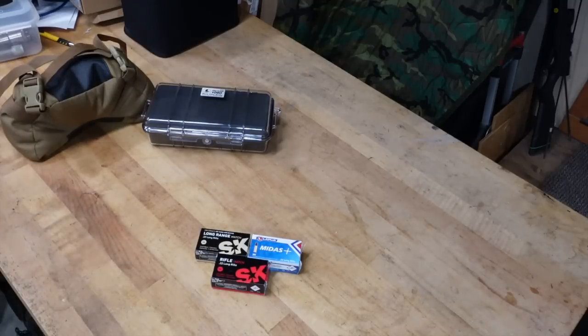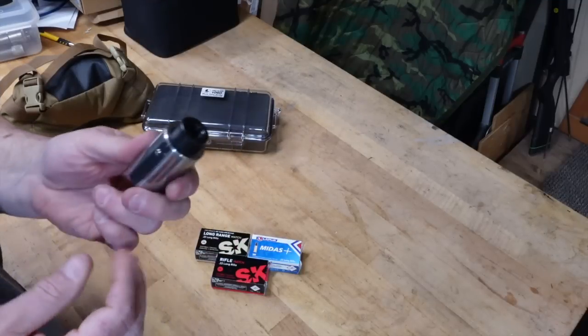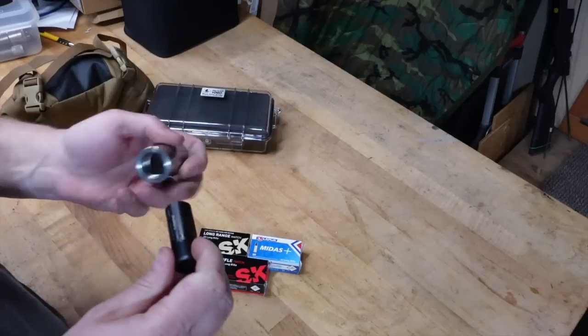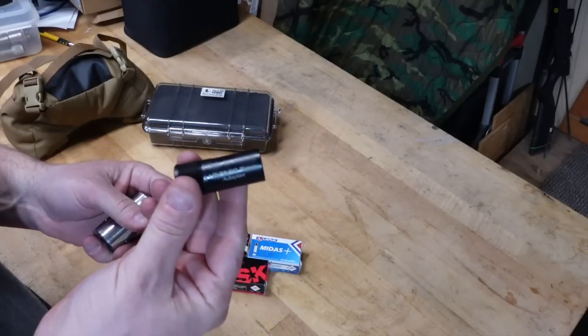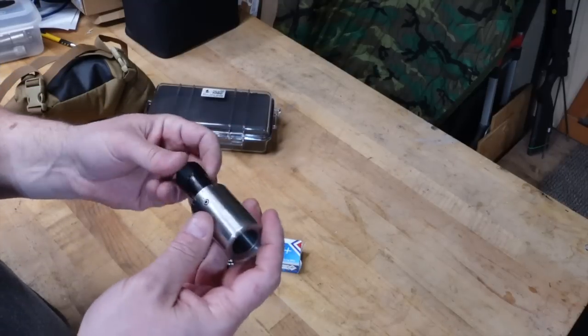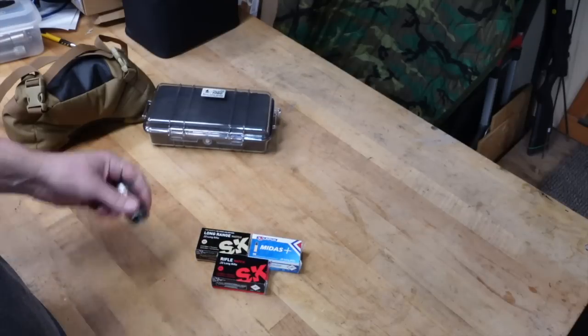I also need to get the MTR threaded - it doesn't come threaded. So I need to take it down to my gunsmith and have him put a half by 28 thread on it, and then I'm going to throw my Cortina adapter on there and use my Cortina tuners. That'll be nice and easy, something I'm used to.